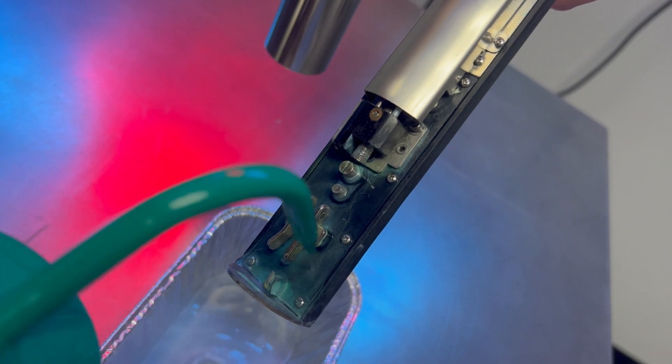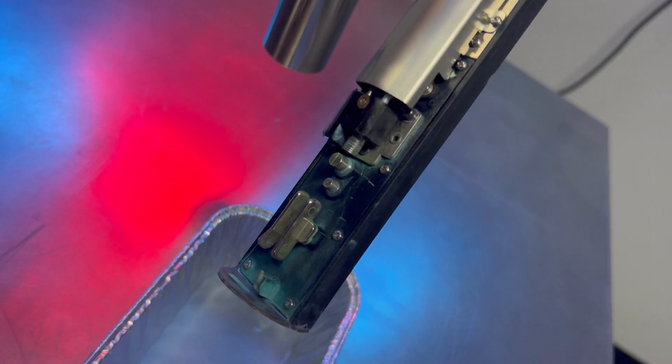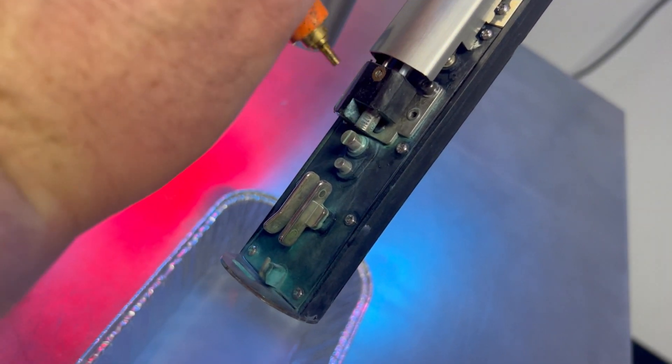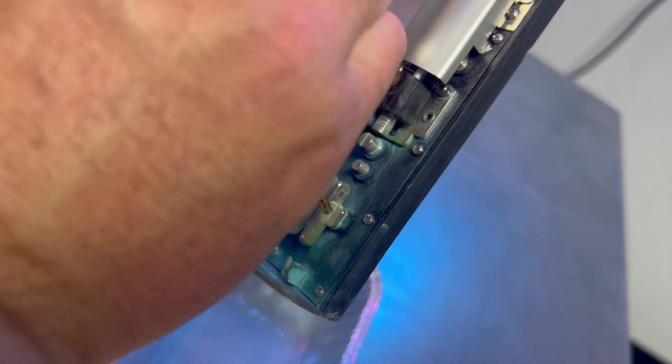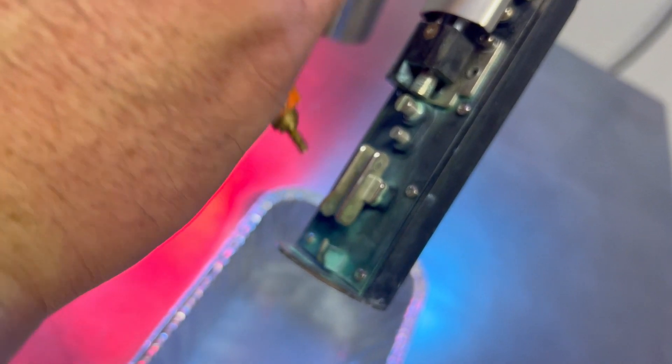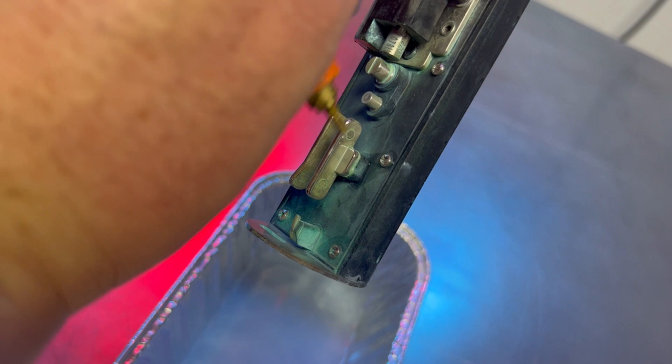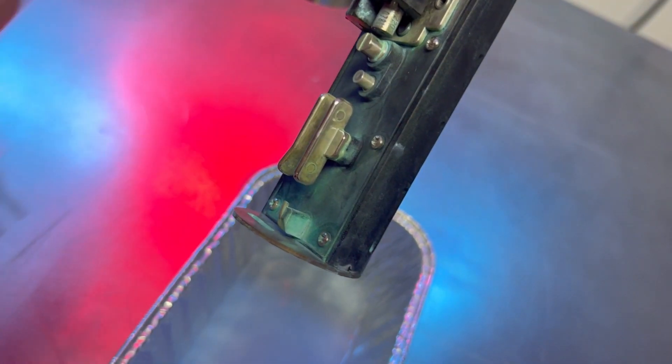So I've rinsed it off well. We can go ahead and dry this off with our dryer bulb. You just work from the top down and keep the printhead at an angle over your tray. Use gravity as your friend, and we're just going to dry everything off.